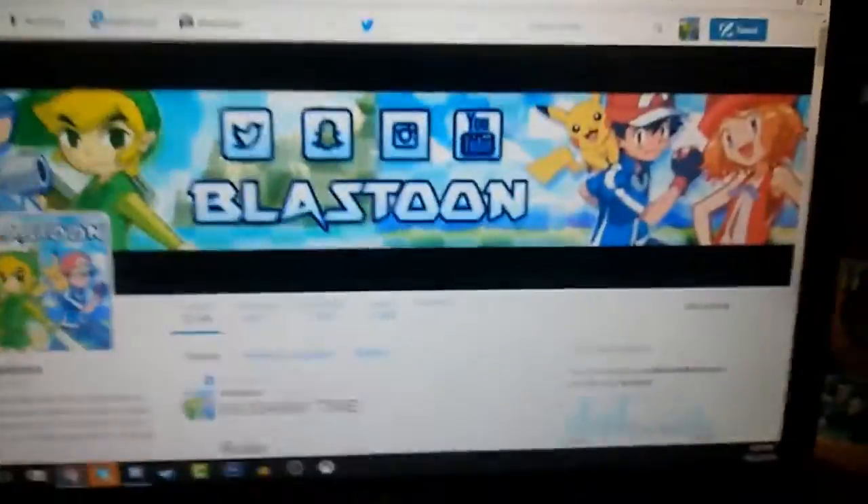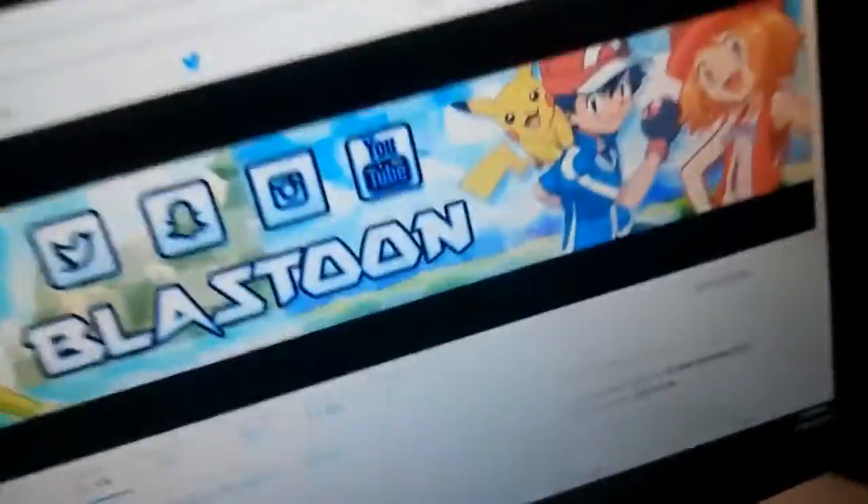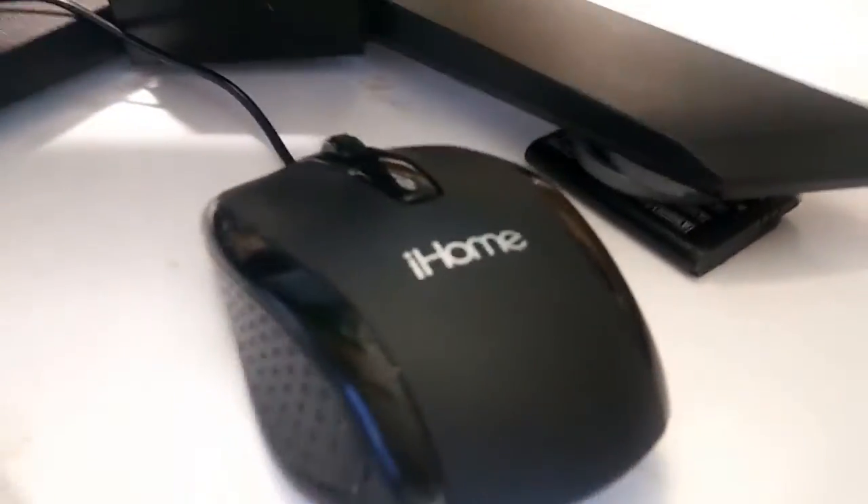It's really close - not the best monitor - but it works. And then here is my headset. I got it at GameStop. It's really cheap, like 15 bucks.